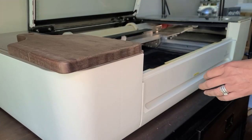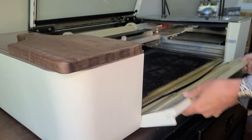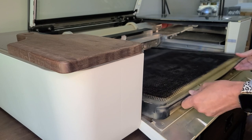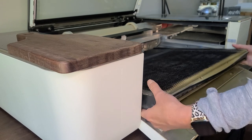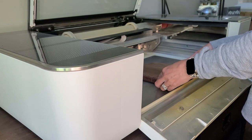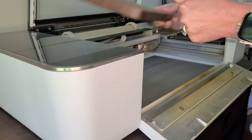First I'm going to get the cutting board all set up in the Glowforge ready to laser. For this project you need to remove the crumb tray because the cutting board is too thick to be engraved on top of the crumb tray. But it's too short to just sit on the base of the Glowforge, so you're going to need to build it up with some height.